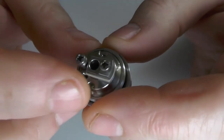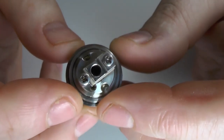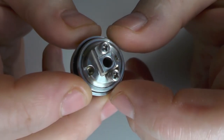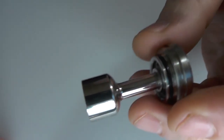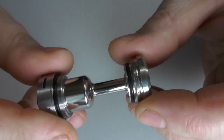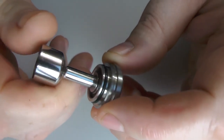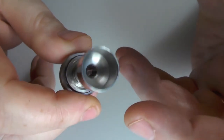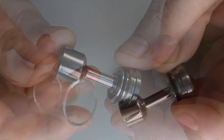The channels that you see here, they're 3mm in width. I'll show you the rest of the tank and then I'll put a build in it. It's very easy to build in. We have our chamber here that screws on like that. This is all nice and solid. The finish on it is perfect. I do not have any complaints with the way this has been made — the threading, nothing. It's absolutely perfect in my opinion.